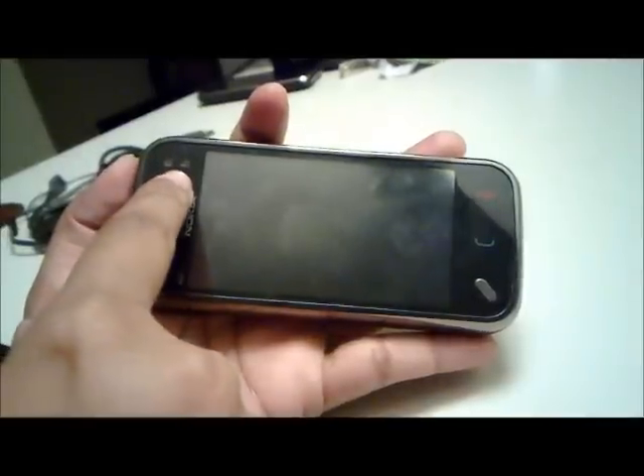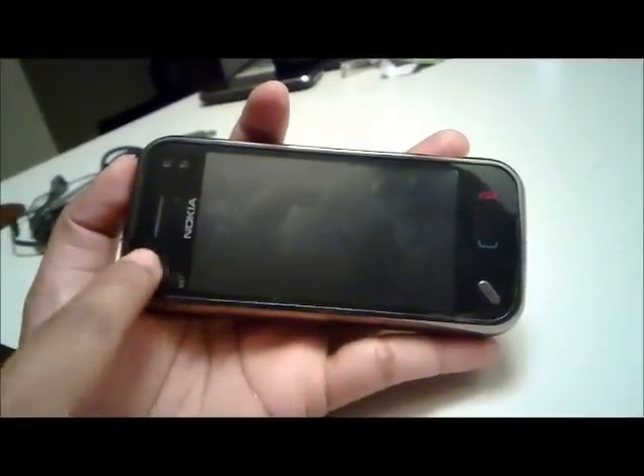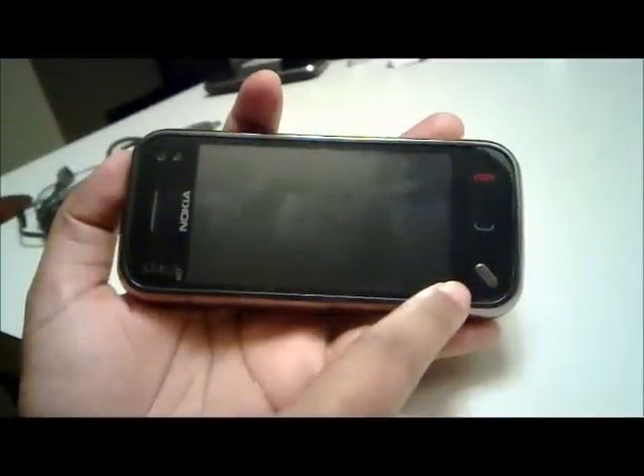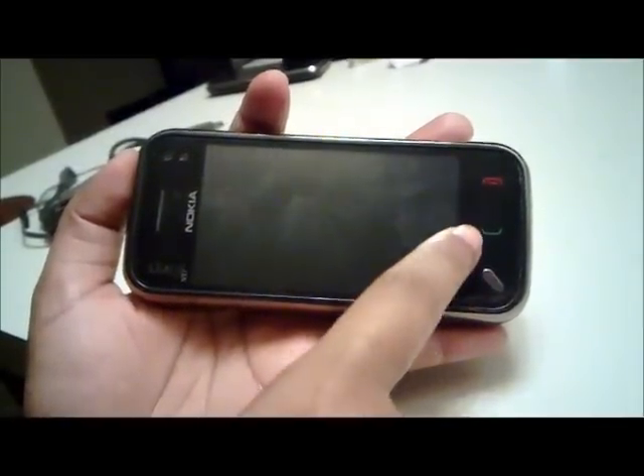On the top next to the earpiece we have the sensors and the front physical camera. The menu key is at the bottom, next to the call answer and call cut key.